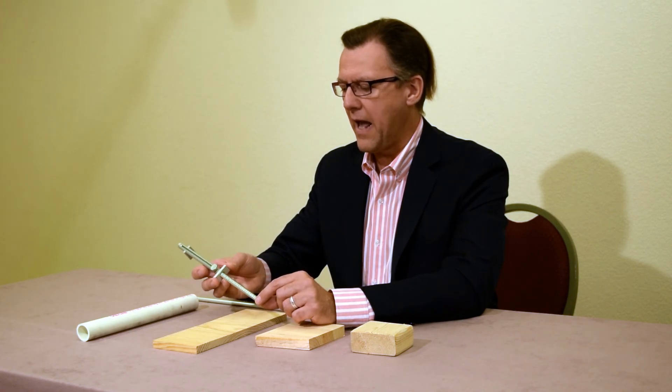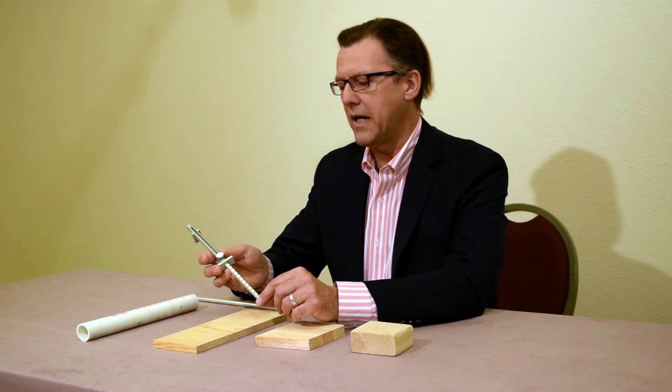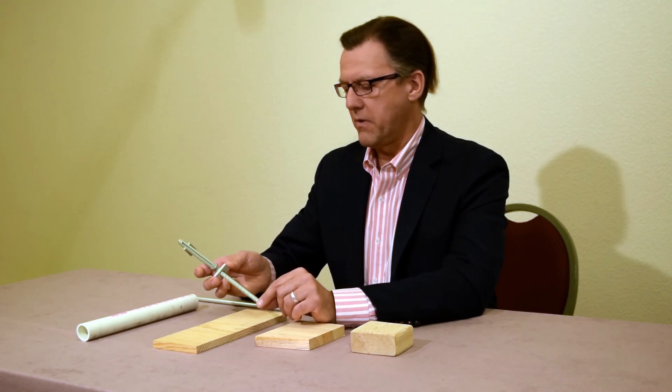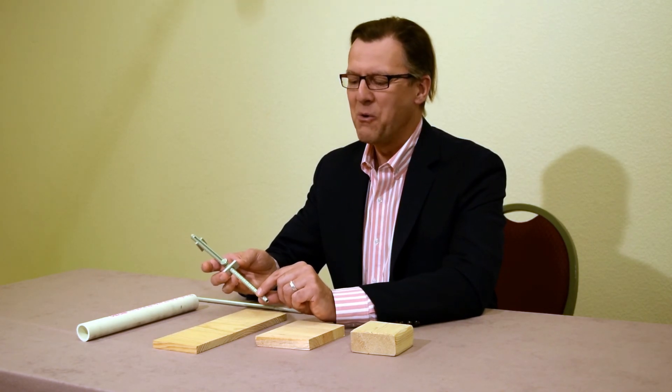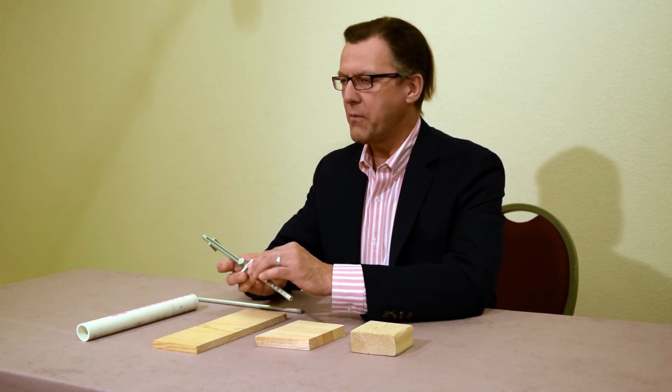As students are learning to count by the half inch, I ask them to count up the information rod from zero: zero, half, one, one and a half, two, two and a half, three, three and a half, all the way up to six.